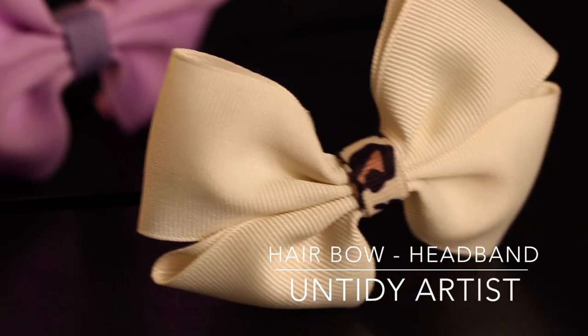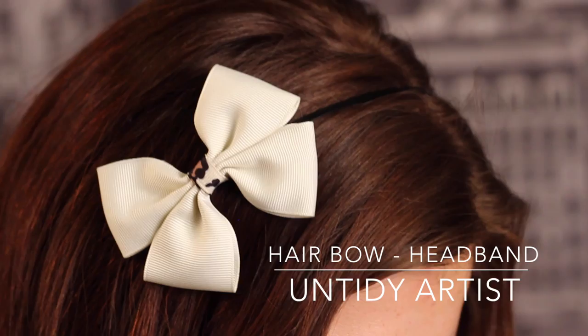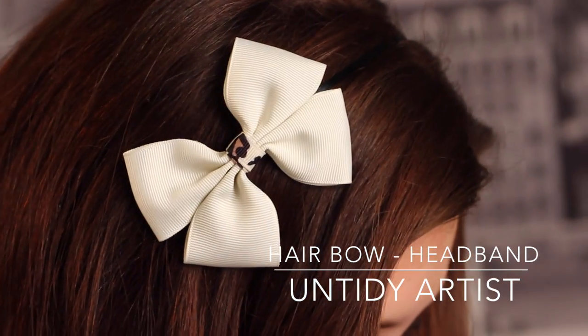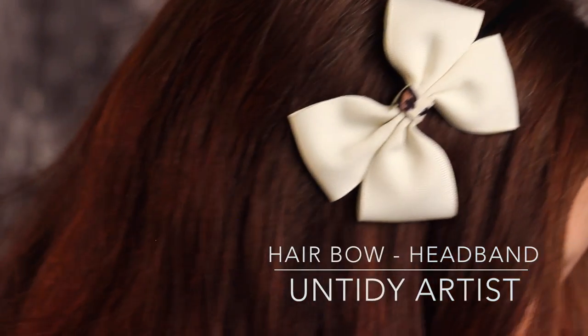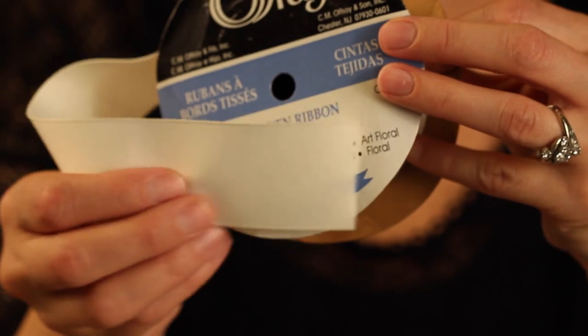Hey guys! Welcome back to The Untidy Artist. Today I'll be showing you how to make a basic hair bow. This is a really easy hair bow that requires absolutely no sewing and is fun to put on a headband or a clip. Let's grab our supplies and get started.